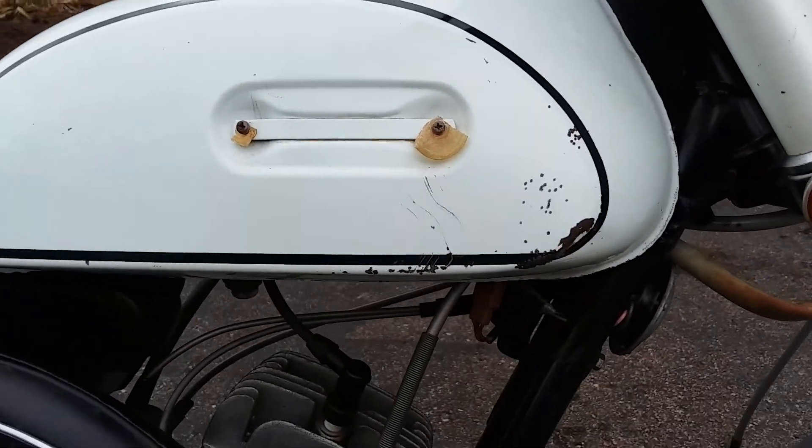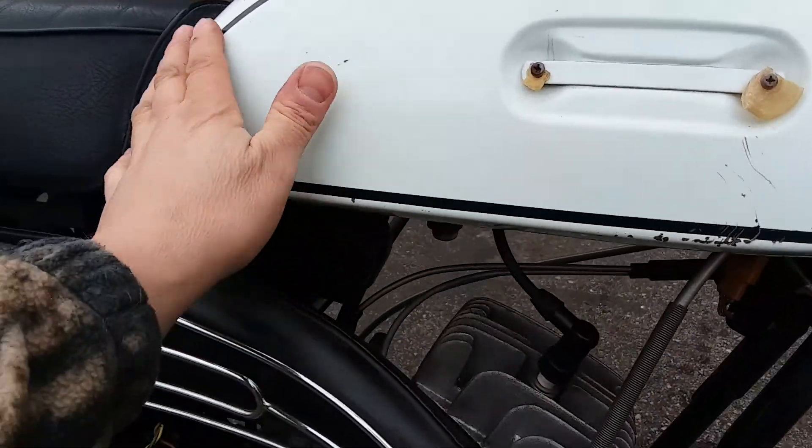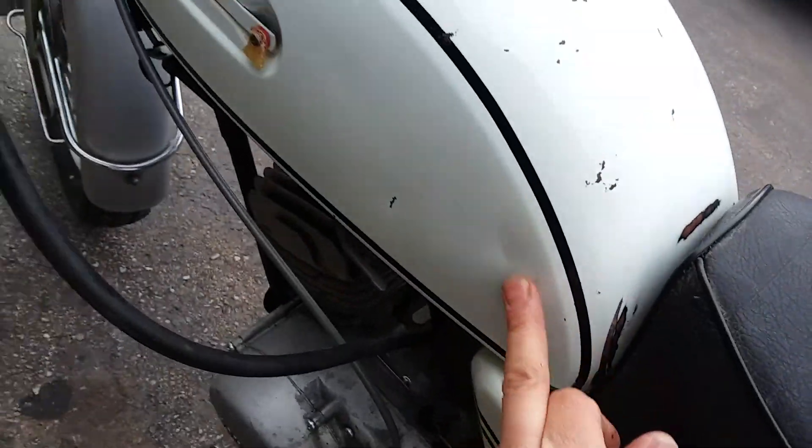It's got a few chips on the front corner there, but as far as dents are concerned, it's really, really nice. There are some micro dents in it — you've got to feel them really — that's the biggest one there.